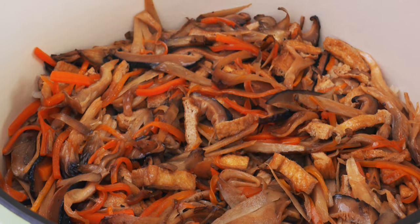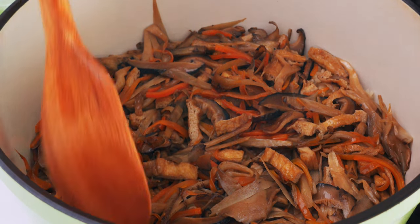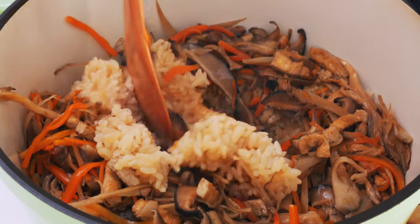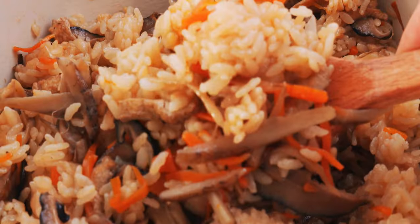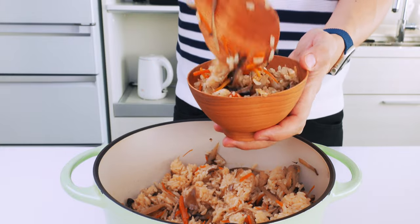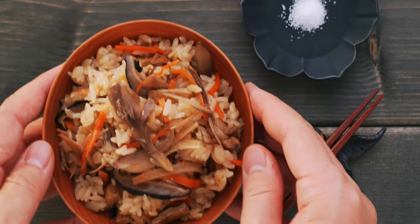Alright, let's check out that rice — beautiful! And I wish you could be here to smell its incredible aroma. To finish off our takikomi gohan, I'm going to fold the mushrooms and veggies into the rice. Once the rice is nice and fluffy and the veggies are mixed in, I'm going to serve this up into a rice bowl. And our autumn takikomi gohan is done. Don't forget to garnish it!